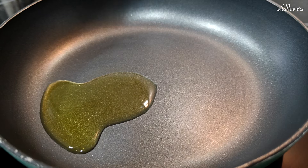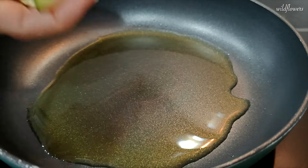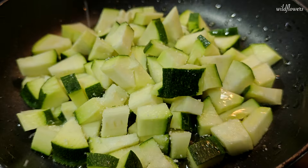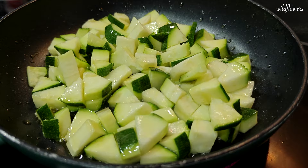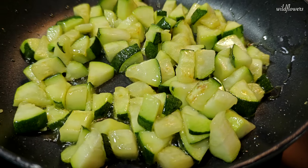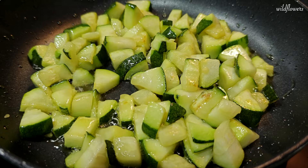In the meantime, pour a little oil into a pan. And when it's hot, toss in small chunks of zucchini. Add a bit of salt, mix well, and let them cook over medium heat until they soften, develop a deeper color and get slightly browned. This will take about 5 minutes.